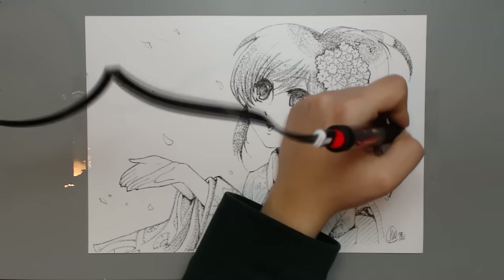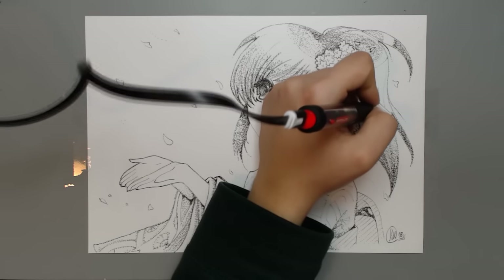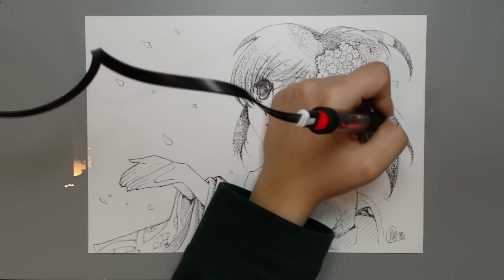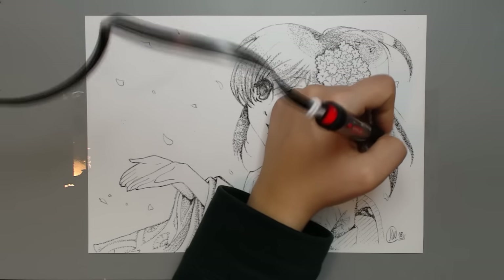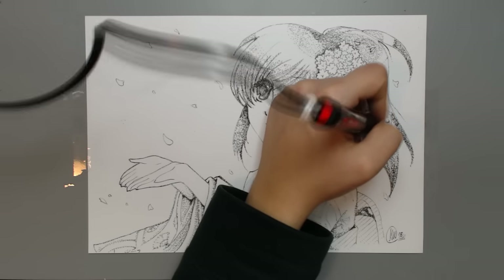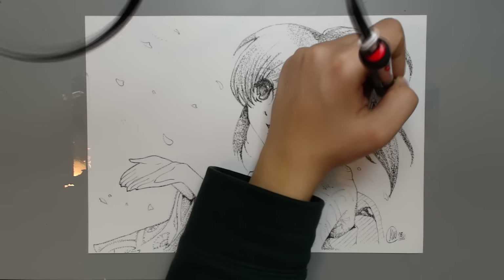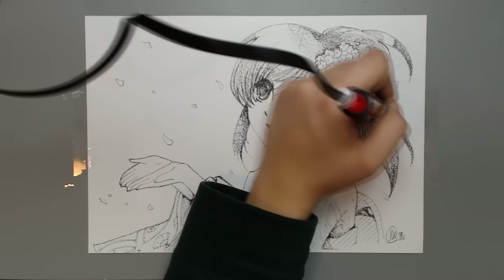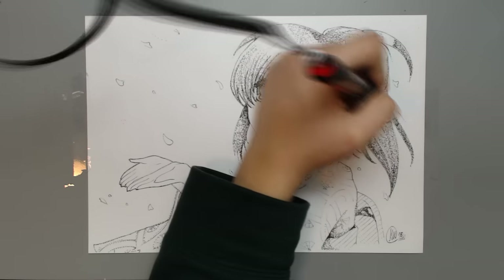The dots pen contains magnetic components, therefore it should not be placed near any mechanical watches, credit cards, bank cards, or any cards with magnetic data strips. It's also a choking hazard, so it's not suitable for kids under the age of six. It should be kept away from fire and is not suitable for use by persons with cardiac pacemakers.